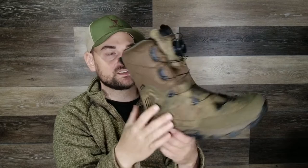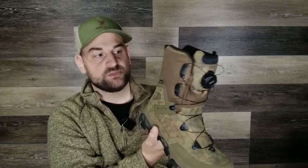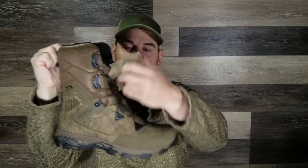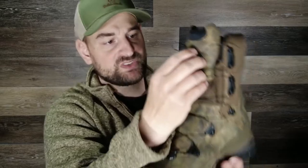What I love most about these is that they're super lightweight and super comfortable all at the same time. They've been fully waterproof, and they are gusseted — I wouldn't say all the way up 11 inches, but probably about nine and a half inches up — gusseted for that waterproofing.